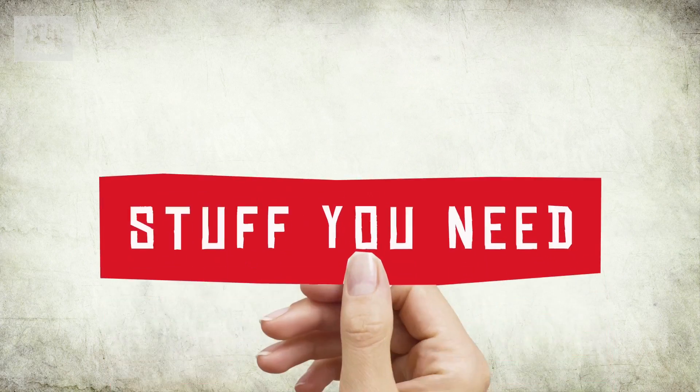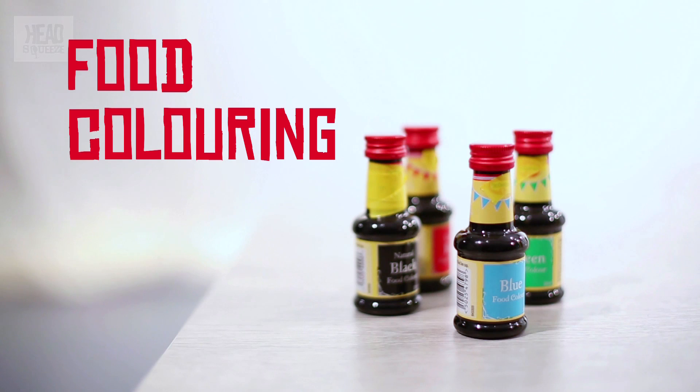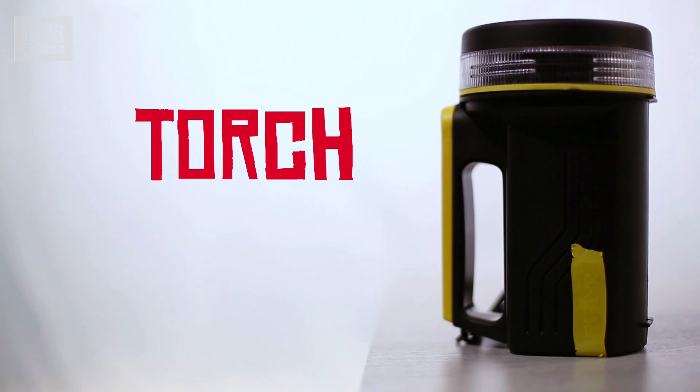What we're going to need for that is a few bottles, some water, some food colouring of various shapes, sizes and colours. We're going to need some Alka-Seltzer as well, some vegetable oil — or any kind of oil will do — and then to make it look good we're going to have a torch as well.